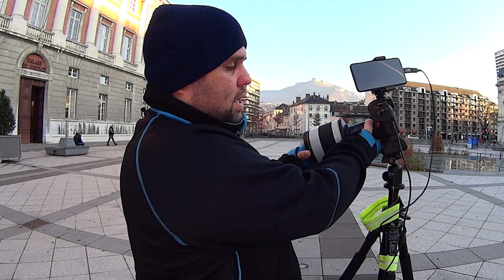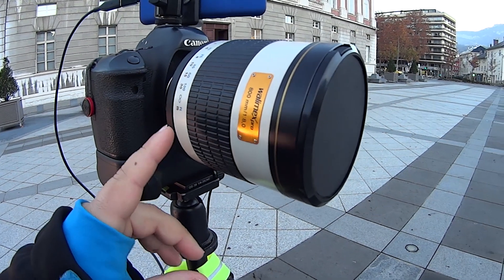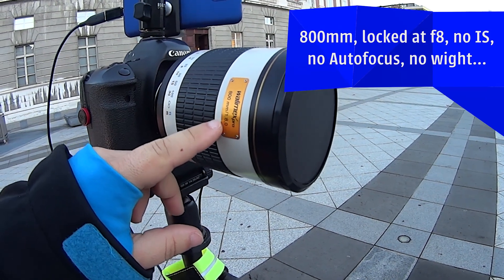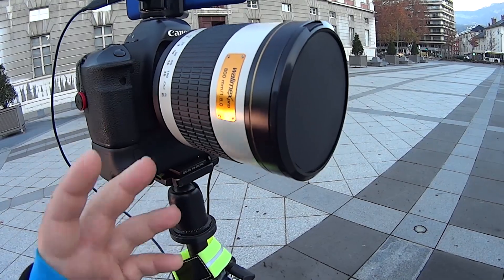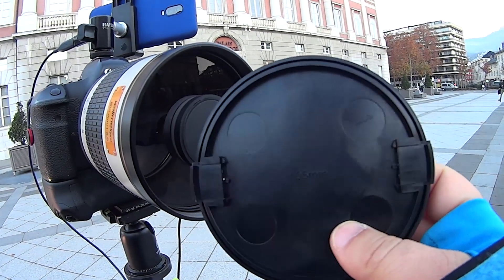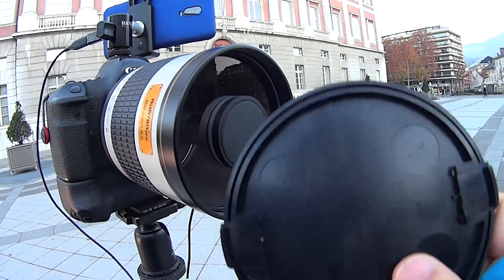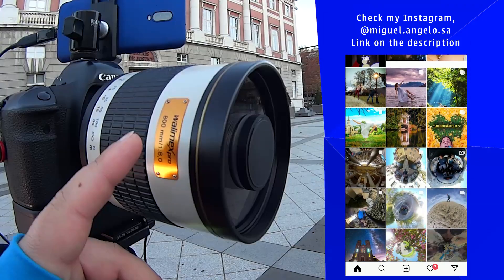Hello everyone and welcome back to my channel. I have a new toy — let me introduce you to this: it's an 800mm f/8 mirrorless mirror lens. It uses mirrors to get the image to the sensor of your camera. The lens cover reads 105mm, so if you want to add a filter on this beast you need a 105mm filter, which is quite a lot. The brand is Wiley Max Pro.